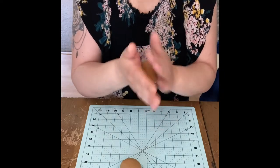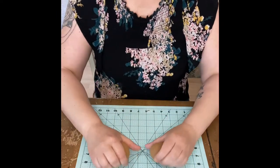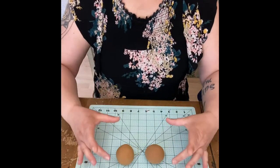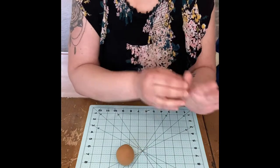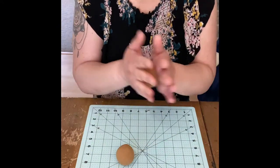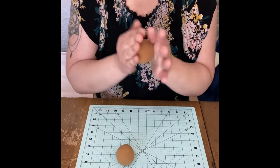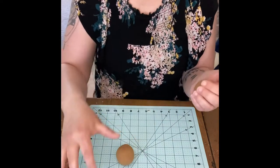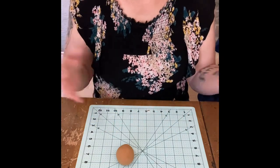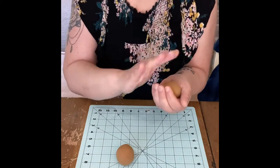I'm going to roll these into two balls. If you want them all the same size, I definitely suggest rolling out your balls first and making sure they're all the same size, because then you'll get relatively the same size donut. If you're going to make a dozen or half dozen, just roll out your balls first, line them up, and make sure they're all the same size. This is air-dry clay so don't roll them out and then walk away for half an hour.